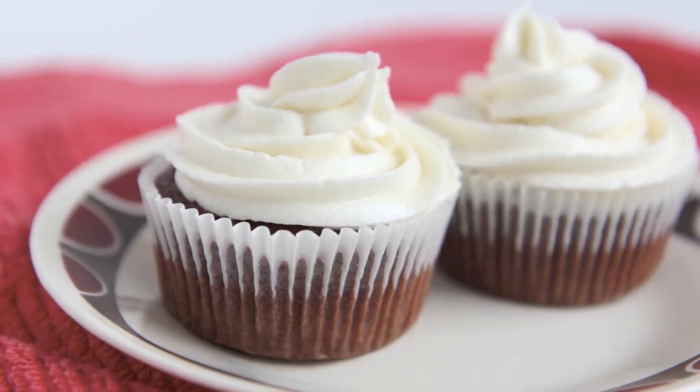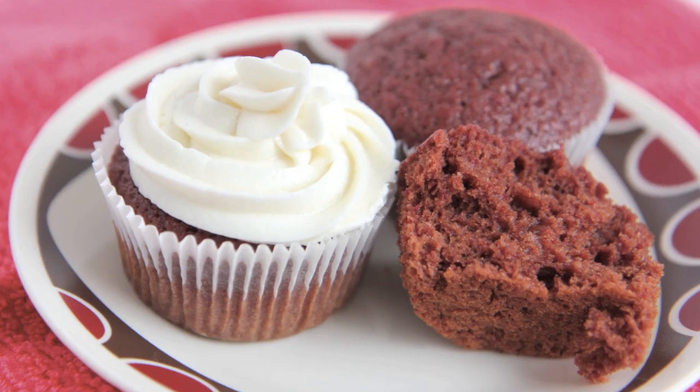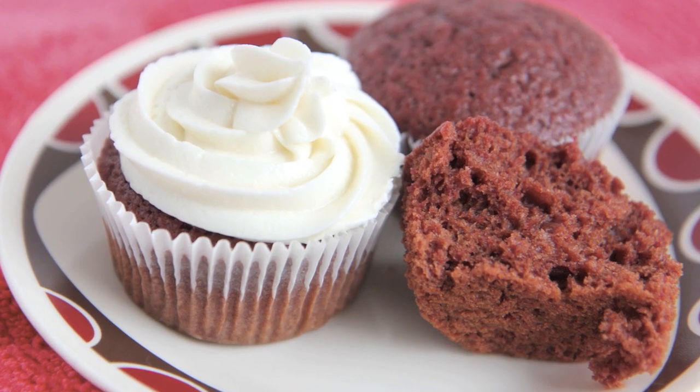Hey my sweetbeats, it's the sweetest vegan here and today on the show we are getting up for Valentine's Day. Today we are making vegan red velvet cupcakes. And don't get grossed out, but we are using beets instead of red dye food coloring. Trust me, you can't taste the beets — even though I don't really like beets, I couldn't taste them. But I'm getting ahead of myself. Let's go ahead and make our cupcakes.